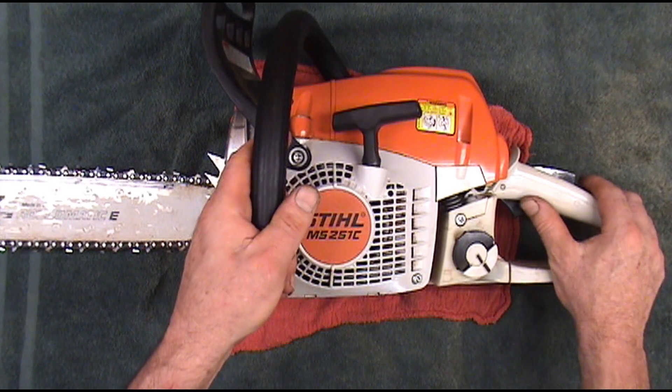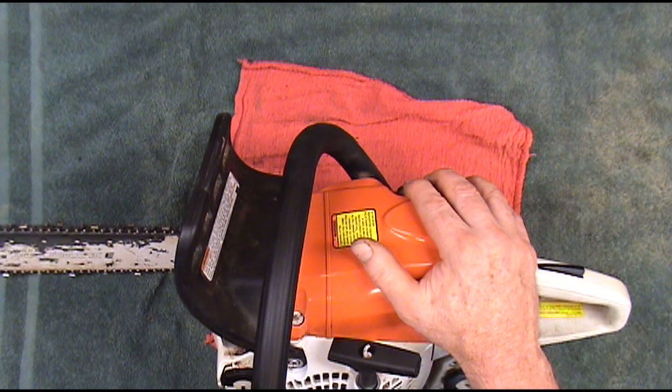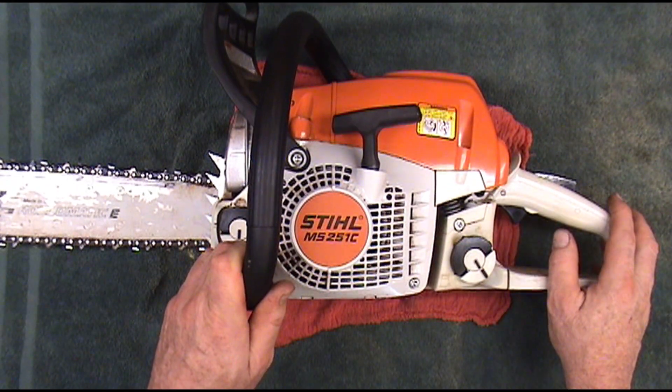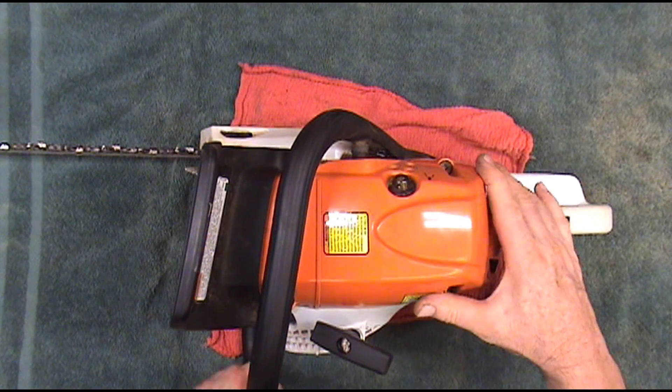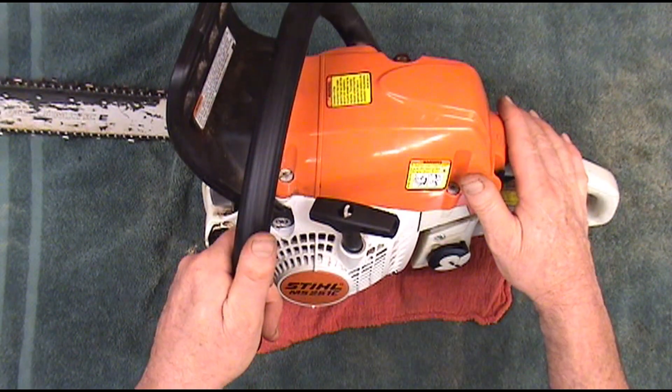Hello and welcome to Glenn's Small Engine in Greenville, Texas. In this video we're going to test the ignition coil on a Stihl MS-251C. If you have some reason to suspect that your coil is not firing, I want to show you how to test it. It's real easy.